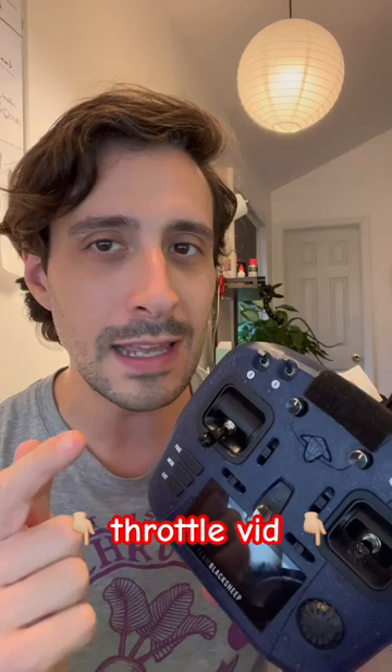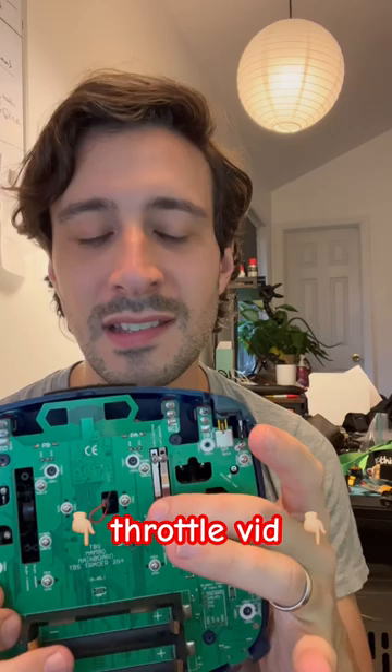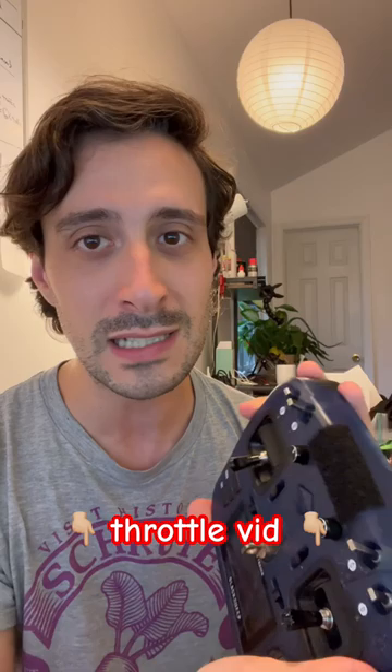What's up, it's Matty Fleisch, and today I've got a throttle tip for you if you're looking to up your game with your FPV flying. One of the most overlooked things that pilots don't seem to know much about is taking the back of their radio off and adjusting the stick tension on the throttle control.